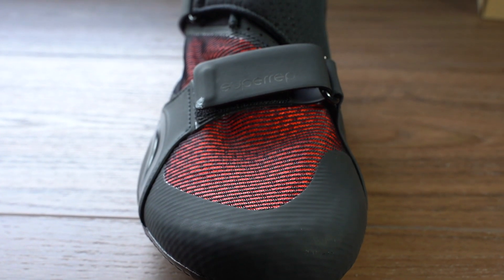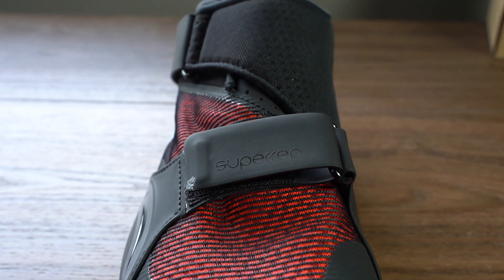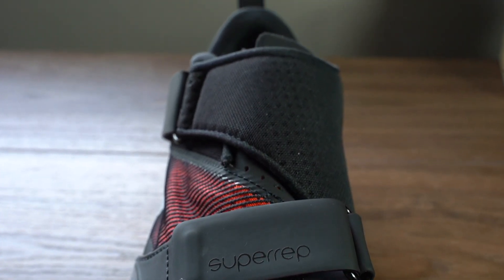Hey, what's going on? JD here, and today we are going to do the final review of the Nike Super Rep Cycling Shoes.